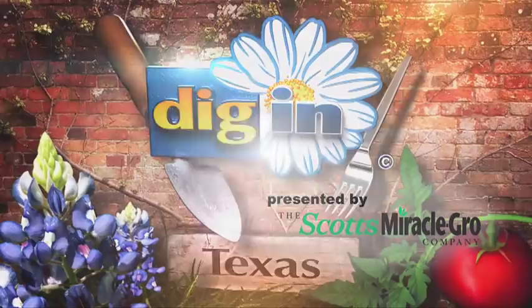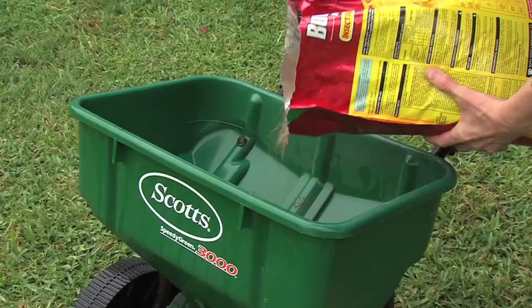Dig In gives you advice about the best products for the season. It's time for the product of the week. Don't let annoying bugs ruin your outdoor fun this year. Use Ortho Bug Be Gone Max.